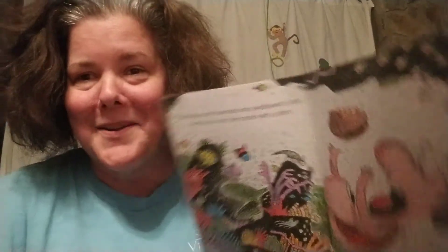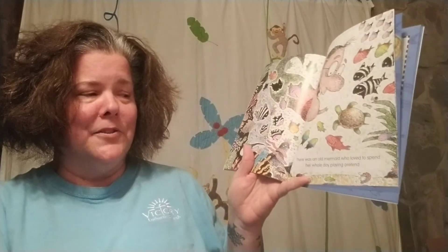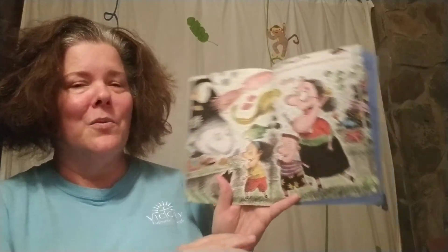There was an old mermaid who swallowed a clam. It was fun to cram her mouth with a clam. There was an old mermaid who loved to spend her whole day playing pretend that everything under the water was her friend.